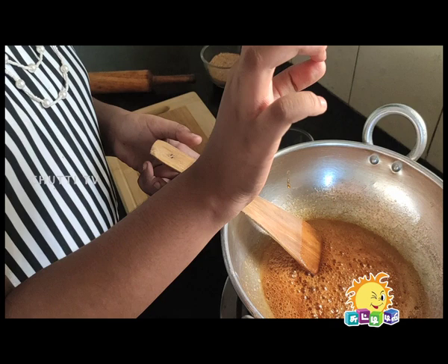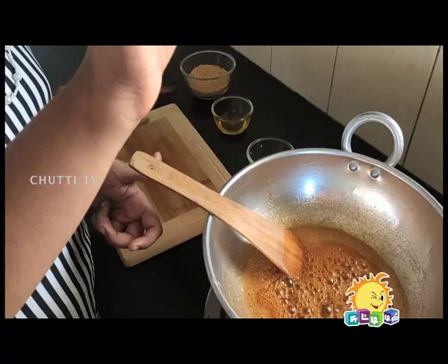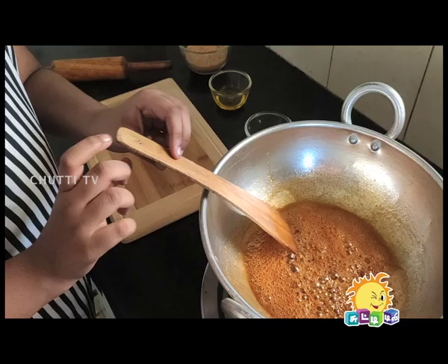Take a little bit and put it in your hand. If it has a one-string consistency, then it's caramelized. Now put it on low flame.